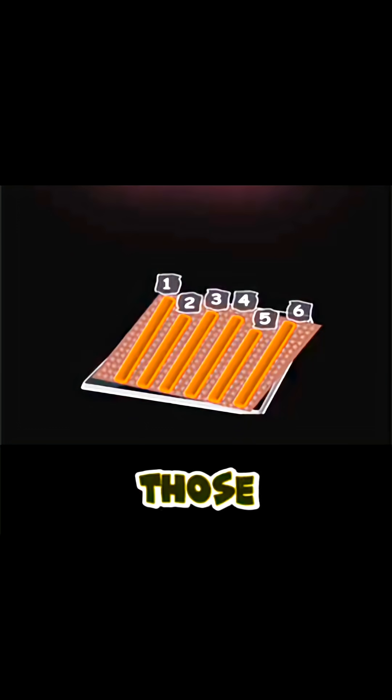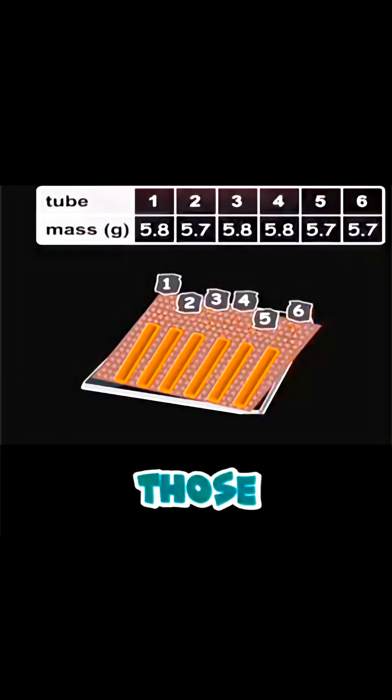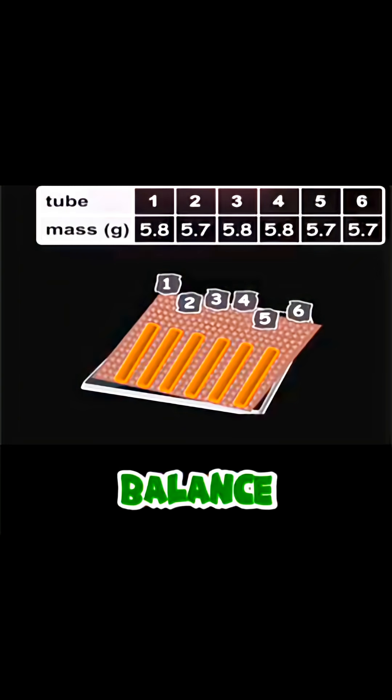We usually use a cork borer like the one you see here to form cylinders. We then cut those cylinders into the same length using a ruler so that it would be a fair comparison between those cylinders. We will then measure the mass of those cylinders using a balance.